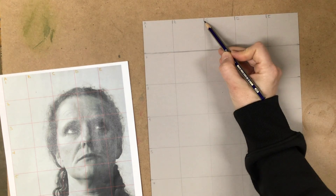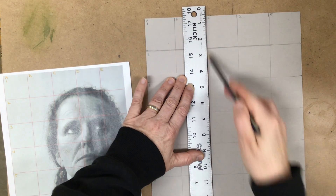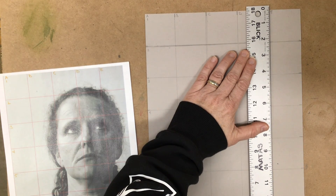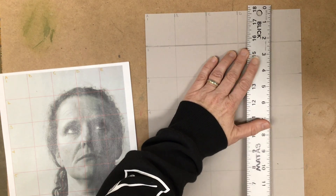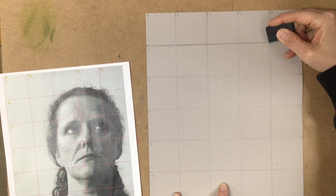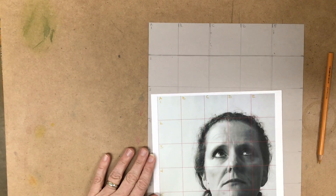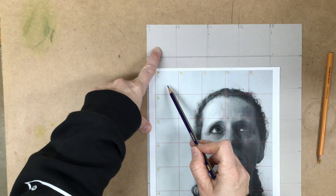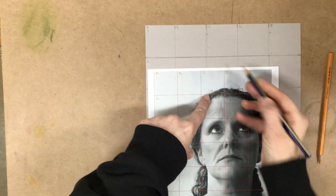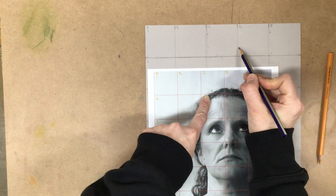I should have used my glasses because I can see my tick marks are a little bit off here, so let me go ahead and fix those so it's a little bit more accurate. Now that I have it so I can see, I'm going to go across here. You can see there's nothing drawn in these first few squares, but then right around the middle here, you could use a little tick mark to help you out.